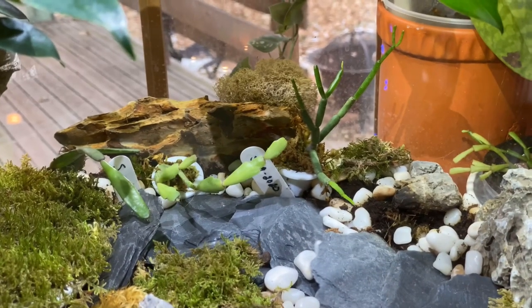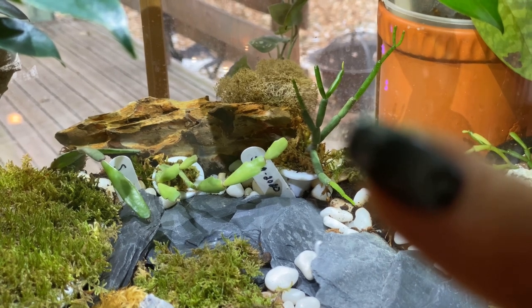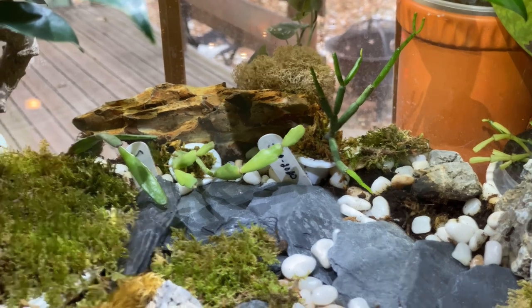Back here is another clone of Schlumbergera microcephirica, and you can see it's also actively growing, although it doesn't look anywhere near as impressive as the grafted one, of course.